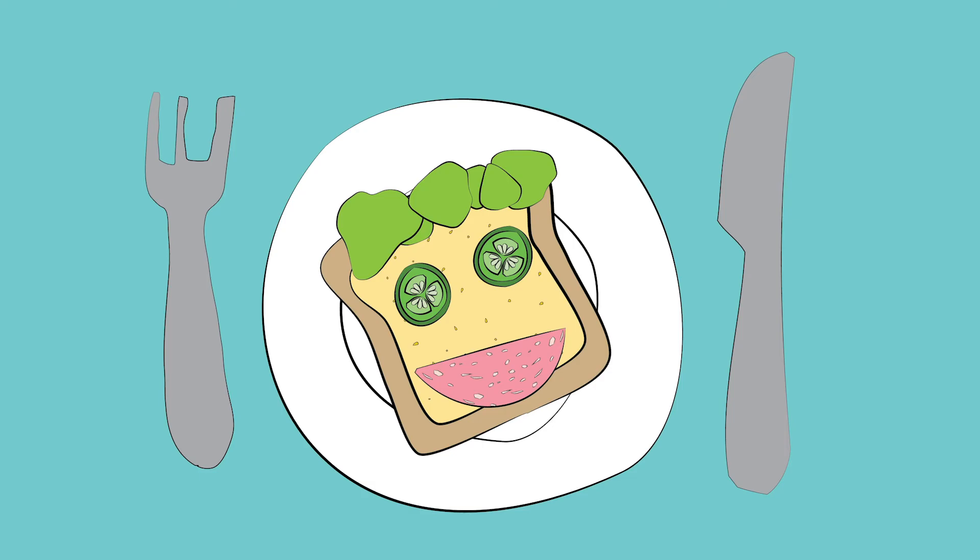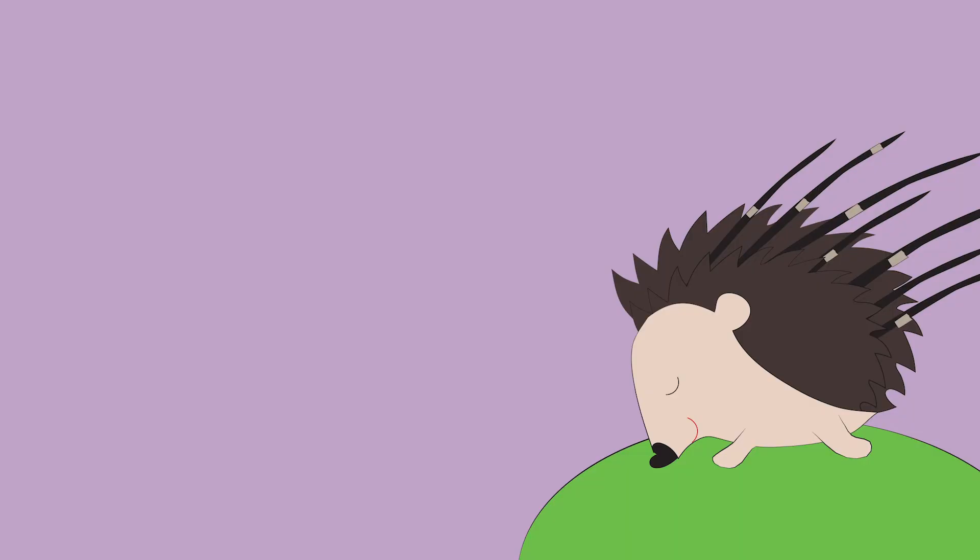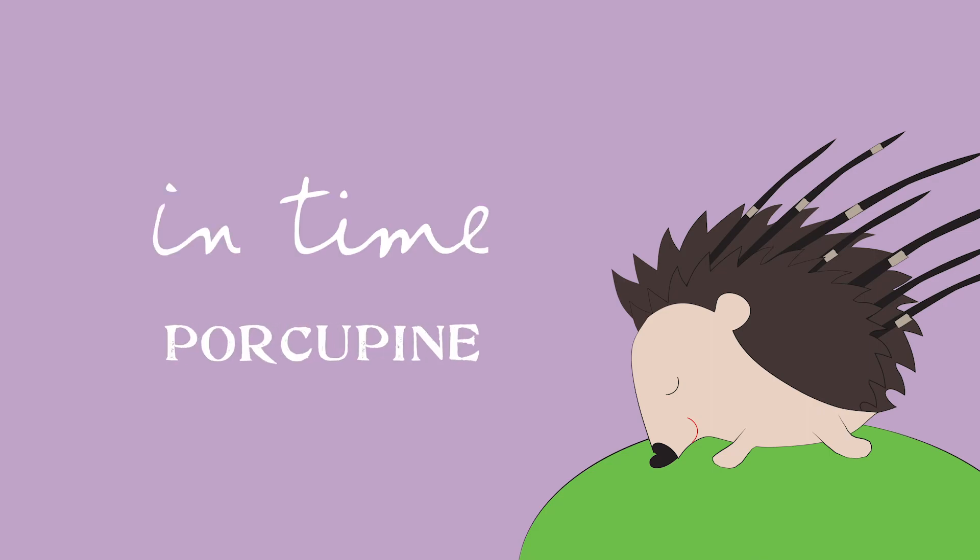Yum, yum, yum! I hope you enjoyed making your sandwiches and I know you'll enjoy gobbling them up even more. In time, Porcupine!